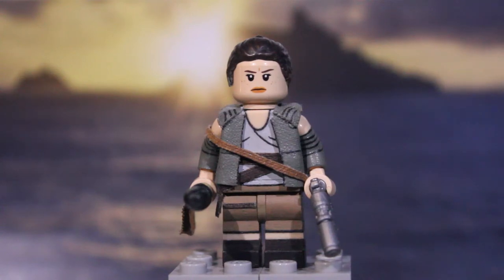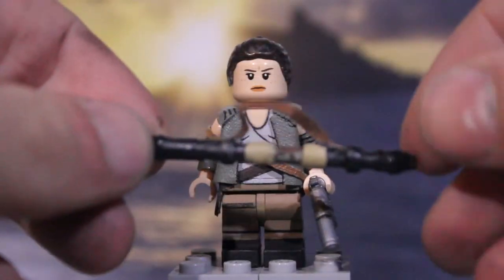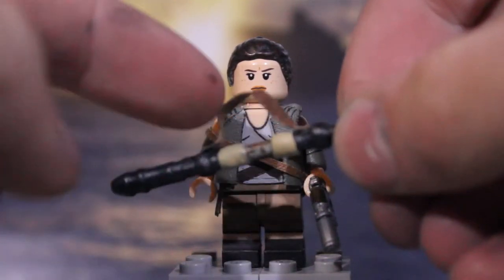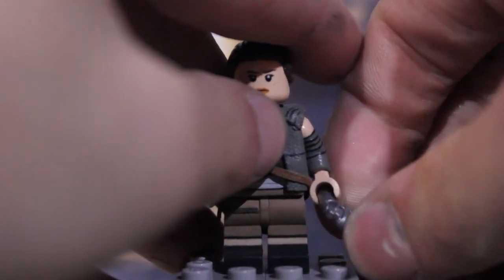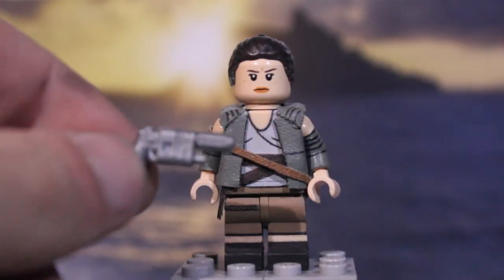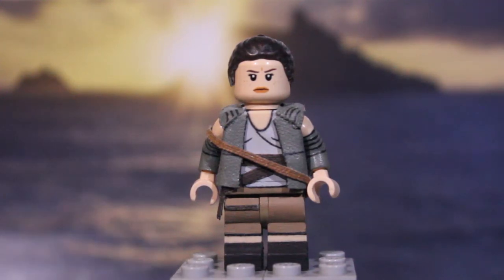Next up we have Rey in her Resistance outfit — you guys have already seen this figure before. I don't think I made many changes, maybe just fixing up paint and stuff. Starting off with her accessories: the first is Rey's staff, which I sculpted entirely — I think it was over a toothpick — and then added her strap. The next is Rey's blaster, which I think is from Brick Arms or G.I. Brick — I ordered it from one of those two sites.